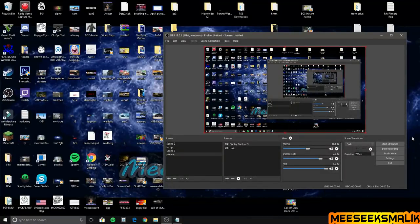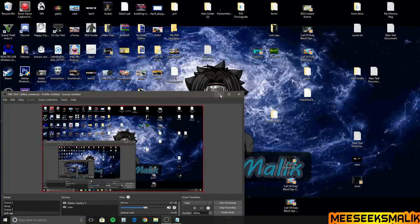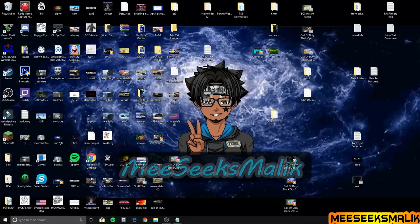What is going on everybody, it's Seeks Malik with another video. If you know the title of the video, you're obviously here to jailbreak your PS3 without an E3 flasher. I did a video on this last time but it wasn't the best, so I'm going to redo it step by step, very slowly for everybody, because it seemed like a lot of people were having problems.